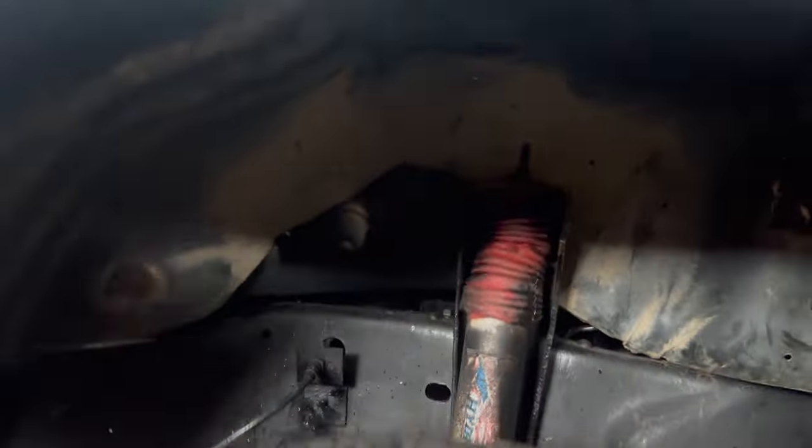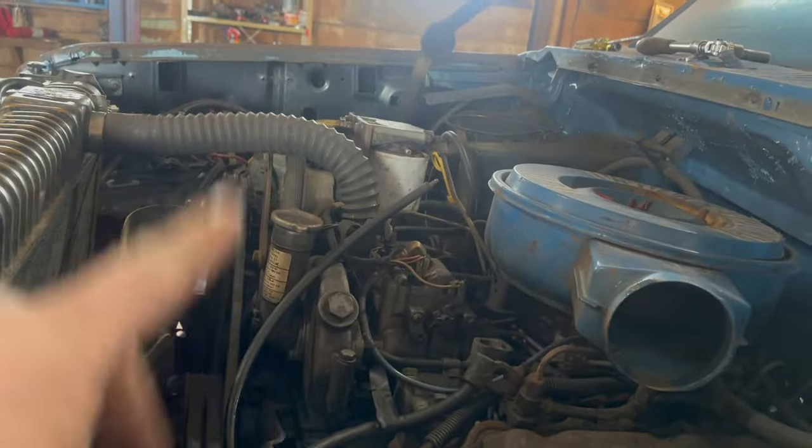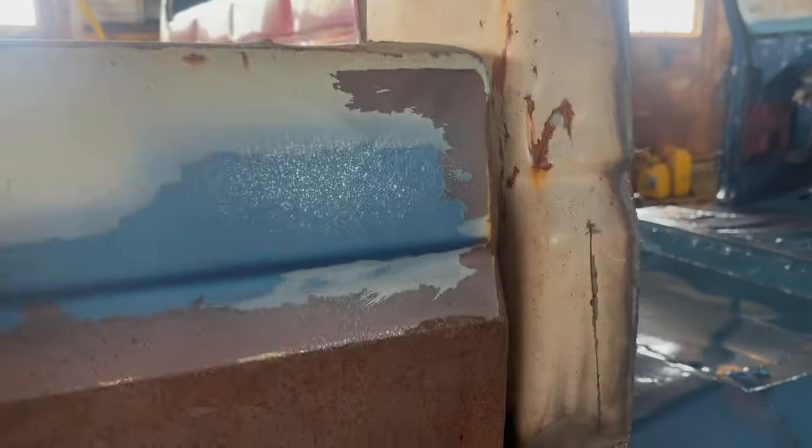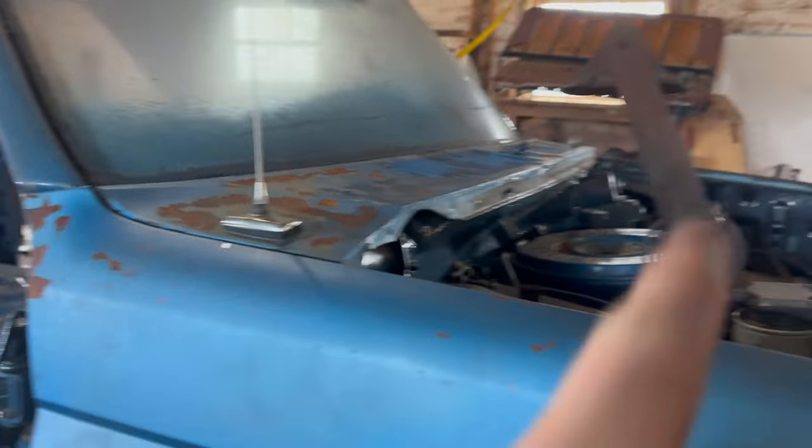Got the inner fenders in on both sides. We still have to put the harness in and everything. I'm going to clean up the wiring and then tackle the lift on that bed — it has to go up about an inch and a half to line up with our cab. As you can see, it just needs to go up just a little bit. Got the antenna in. Let's keep on moving.